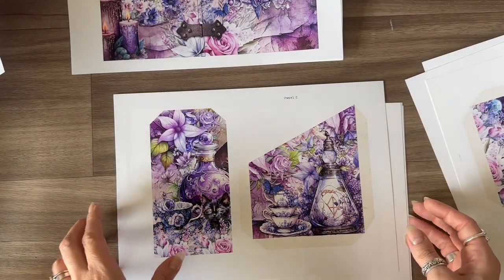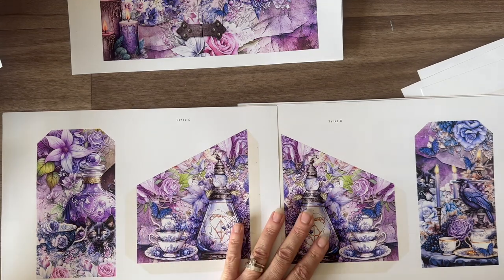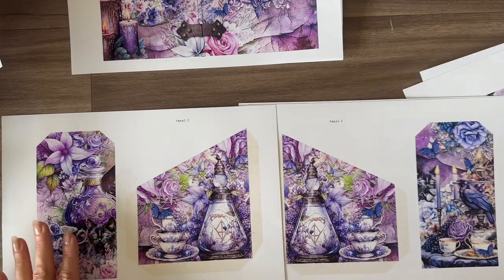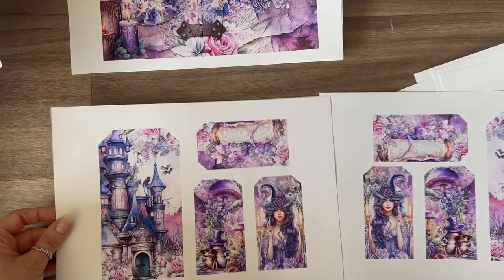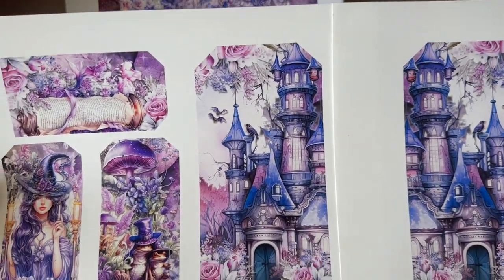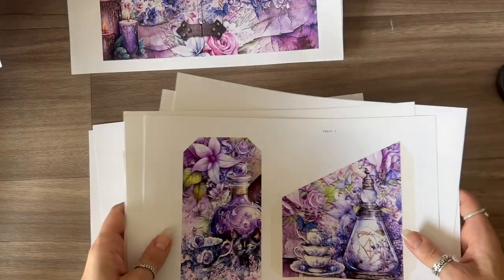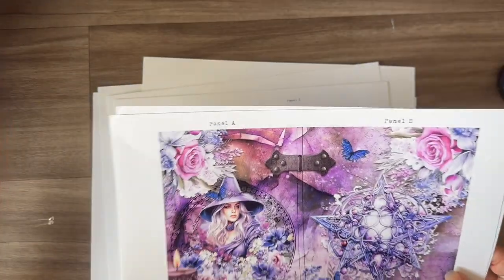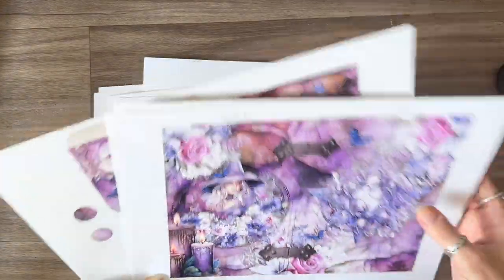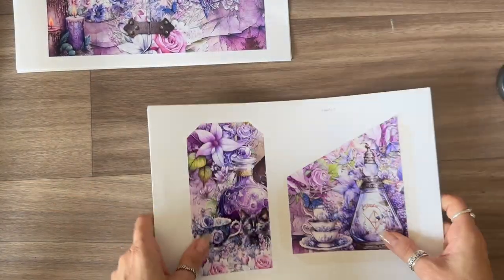These are the pocket options for panel C, and you can see what I mean when I say you've got options to have them left or right slanting. Here is one of the additional pocket pages — you can see what I mean when I say I've flipped those. Depending on what you want to peep out of your pockets you can print it either way around. If you printed everything you've got enough to make two folios — you would just need to print your flaps and your covers twice, so just these three pages printed twice, and everything else gives you two options for your folios.